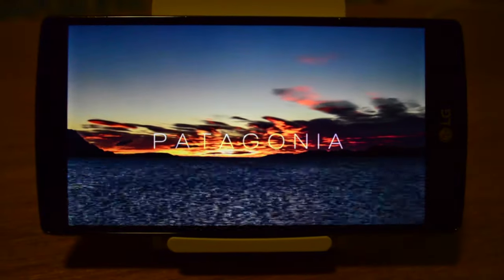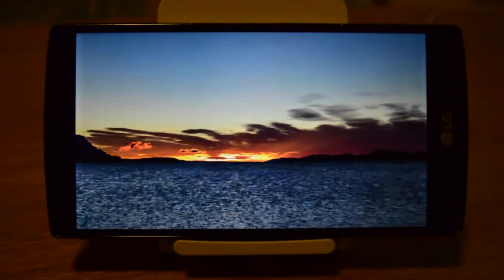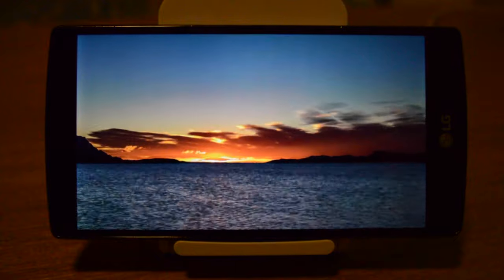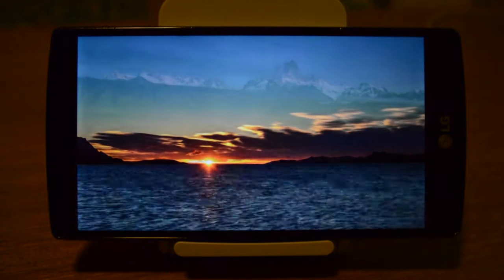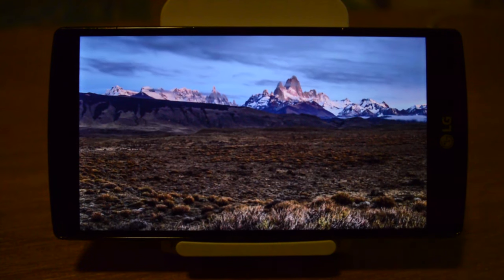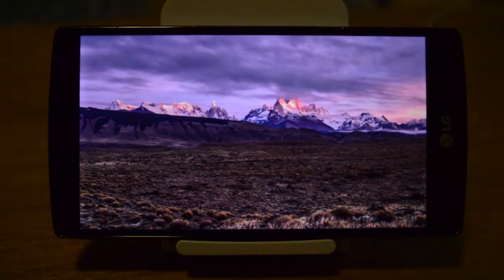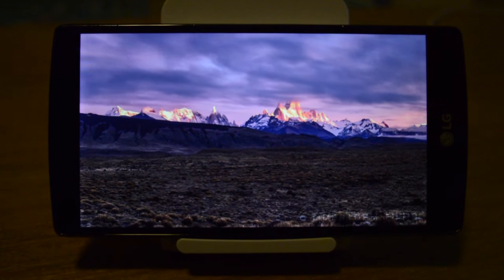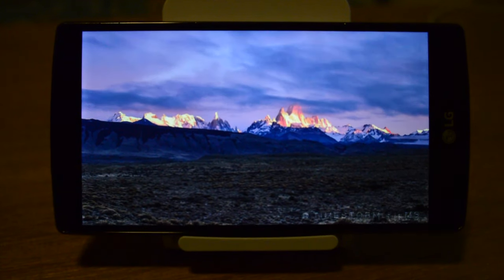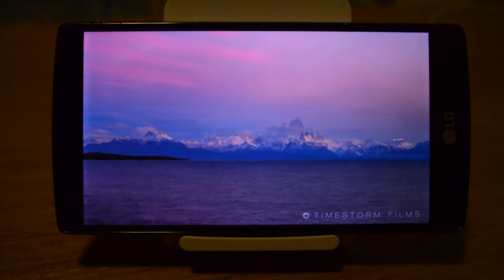And talking about displays, the LG G4 sure does pack a good one. It comes in at 5.5 inches, although its bezels are not all that big, which makes the phone compact. Its resolution is quite nice at Quad HD and its color reproduction is great. I have never seen the usage of DCI-P3 on the display and I really haven't found a difference, although I still have to say that I prefer Samsung's Super AMOLED displays over LG's Quantum Display for now.